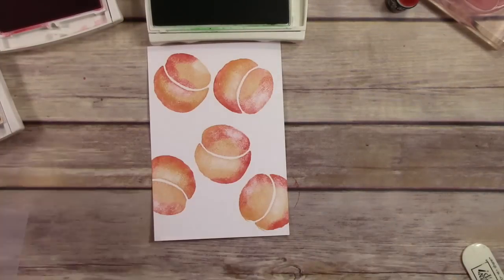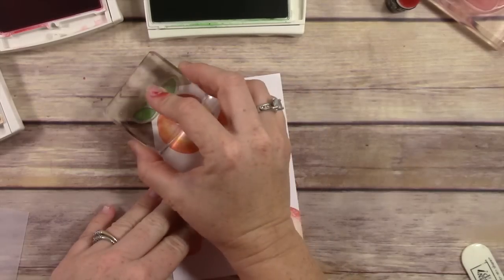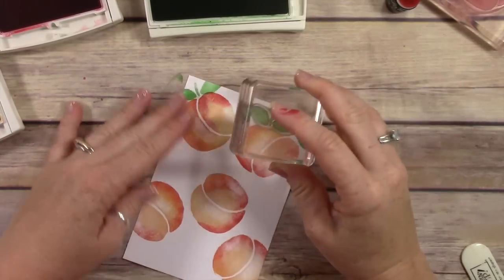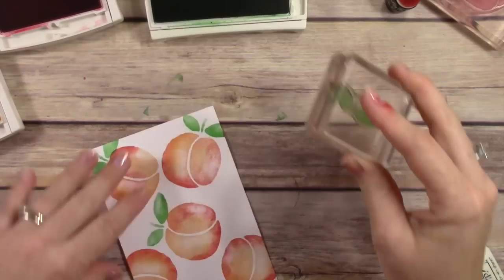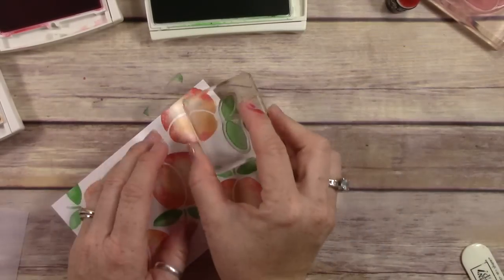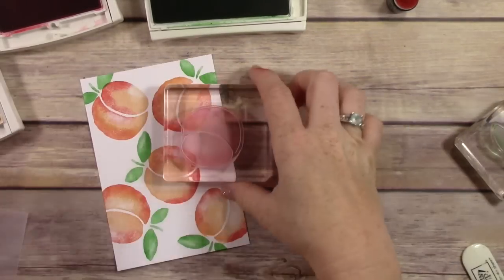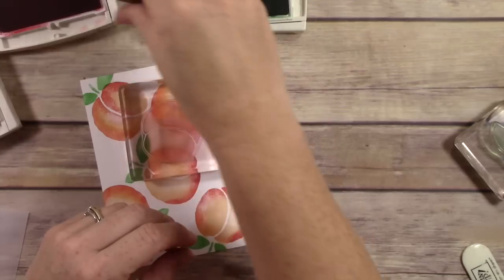I'm now going to use my Watermelon Wonder to start stamping my stems and leaves, and this is where you really see this card start to come together. The little images that kind of look like a baby's butt cheeks start actually looking like a peach, and I just love how these turn out. When I was stamping this, I quickly realized I needed something to fill in that white space because there was just too much white space in between the peaches.